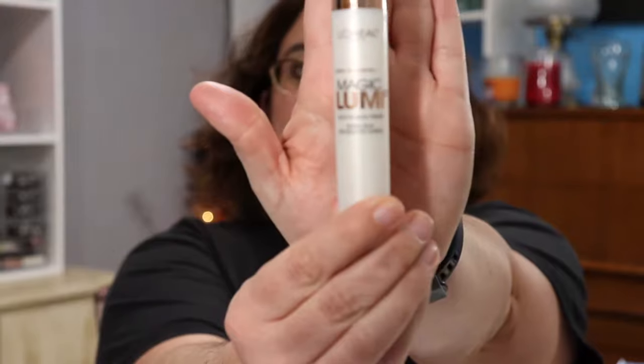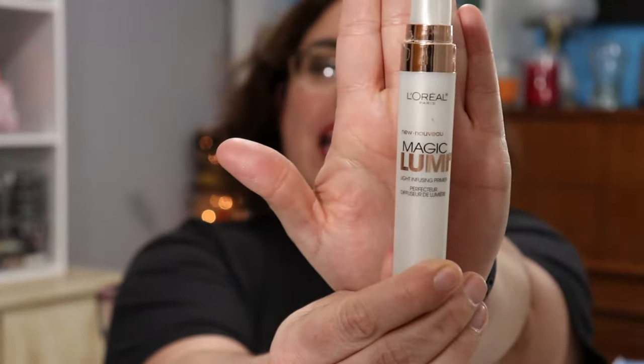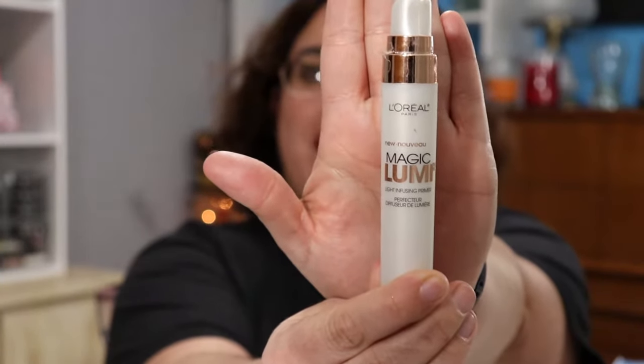I gotta be honest with you — not everything is from the Dollar Tree, but a good amount is. I'm just going to be upfront and honest with you. The first thing we had to use that is not from Dollar Tree is the L'Oreal Lumi. I was unable to find a primer at Dollar Tree.